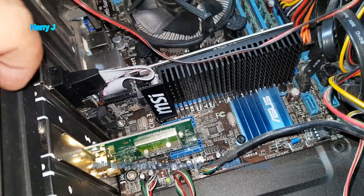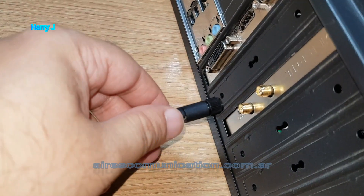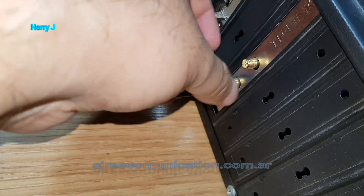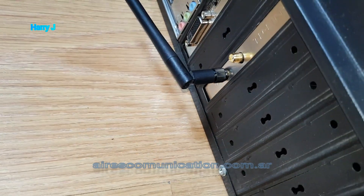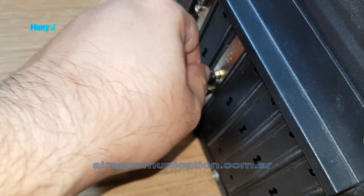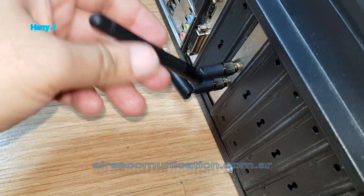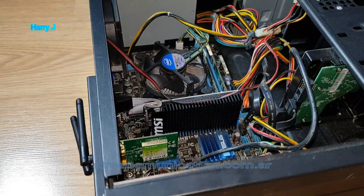Now I'm going to insert the antennas. As you can see, it's all properly, correctly connected. Let me connect the antennas so this is going to work wirelessly. Here we go — one is done, and another. Okay, here we go — both antennas are connected properly.